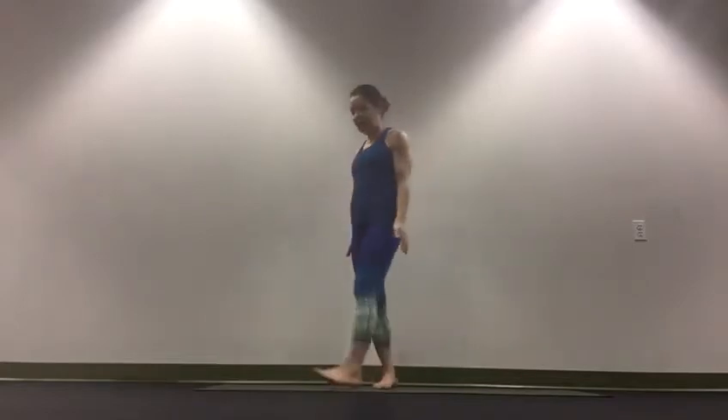Some of you had asked about the sun salutation and weren't sure how it goes. So I just wanted to demonstrate a sun salutation, the classic Surya Namaskar A, sun salutation A.